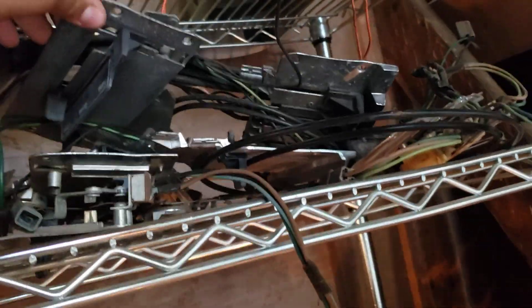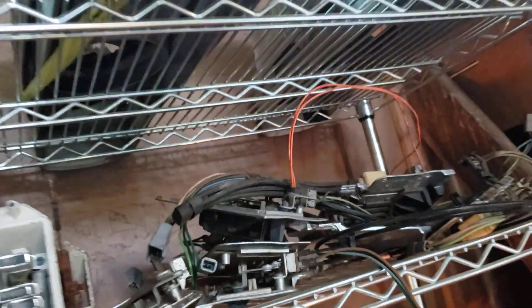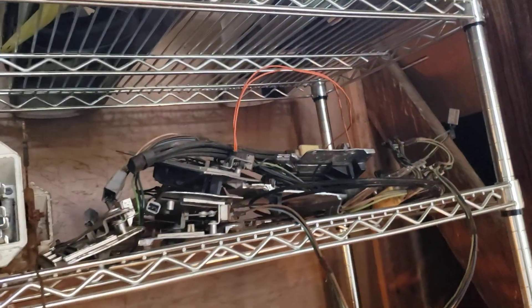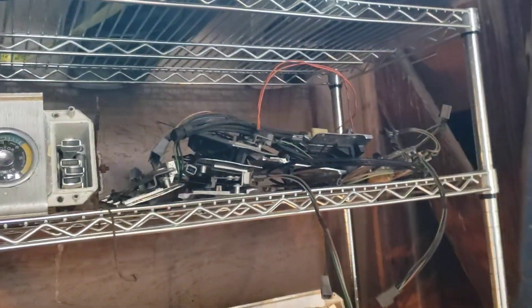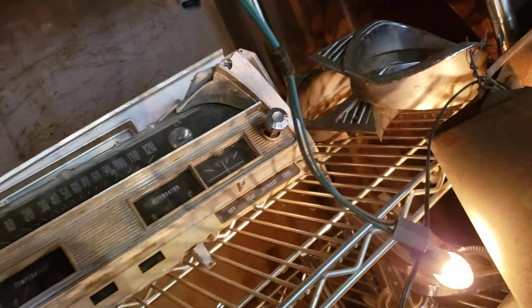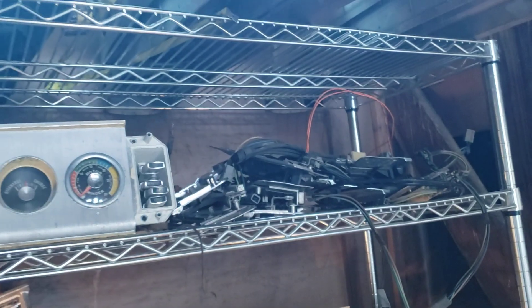One more thing - heater controls. 68 through 70 heater controls, AC and non-AC. I got the 68-only style. I've got one here that's actually been re-chromed - it's a little dirty and I've got to redo the black on it, but it's actually been re-chromed. All kinds of different stuff in all kinds of varying conditions.